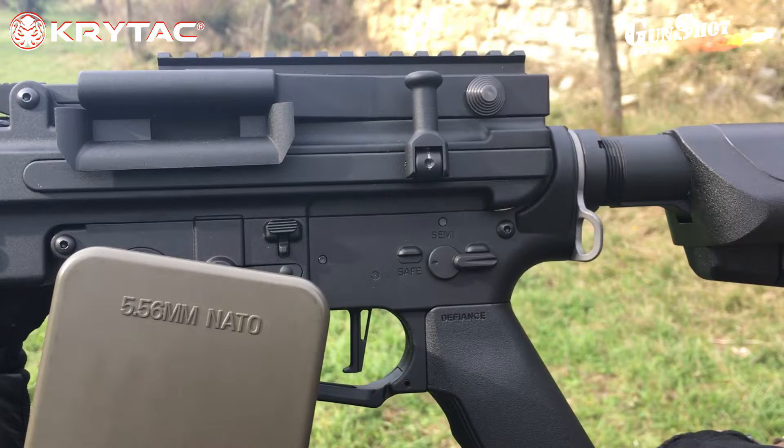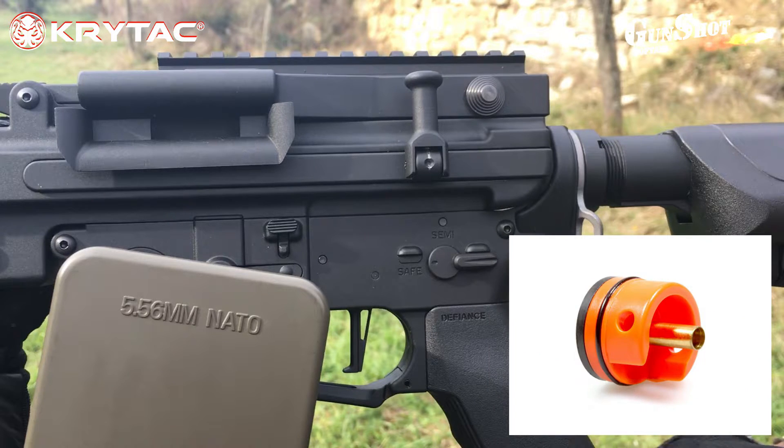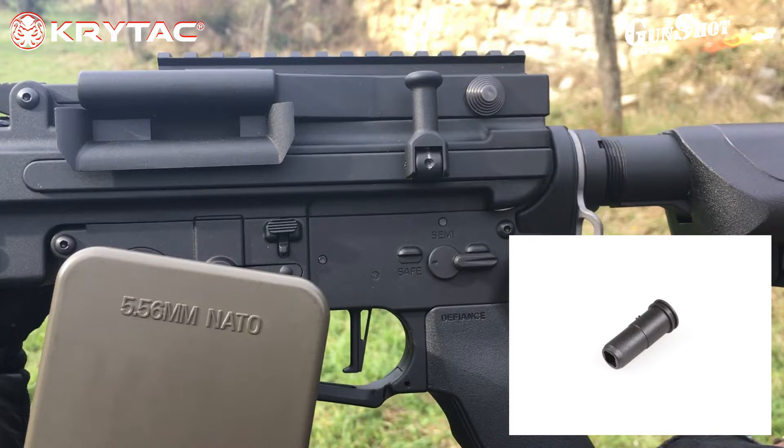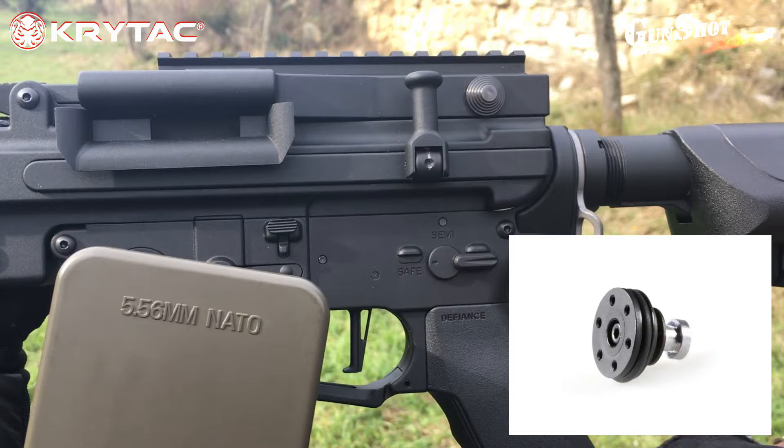Passiamo adesso al gruppo aria. Abbiamo un cilindro in ottone, testa cilindro in polimero e alluminio con ring rinforzato. Spingi pallino in ABS, pistone in ABS con gli ultimi 4 denti in metallo, mentre i primi due denti sono assenti per evitare il riaggancio in corsa ad alte velocità. Testa pistone anch'essa in ABS, molto leggera per ratei di fuoco elevati.